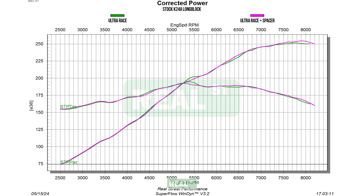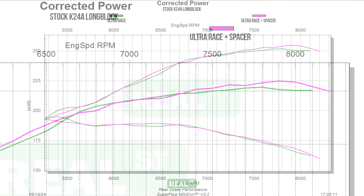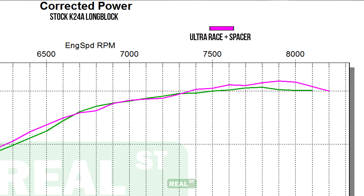If you look closely at the graphs, you'll notice some sections where one combo does better than the other for the Ultra Race manifolds, but that's not the case for the whole run. Like the last pull, we also increased the redline RPM again, now to 8200. As you can see at that 8200 RPM range, the power started to decrease, so there was no need to rev it even higher as we had already achieved peak horsepower.